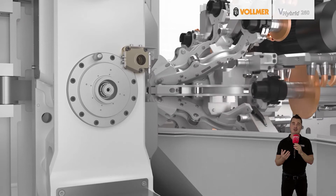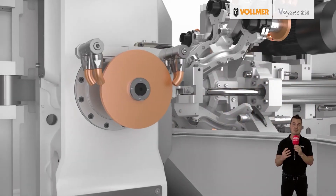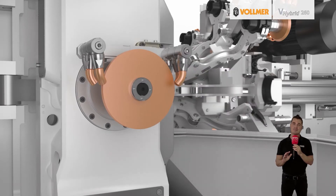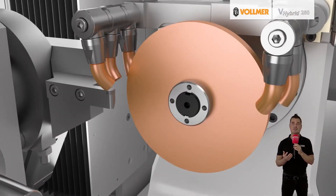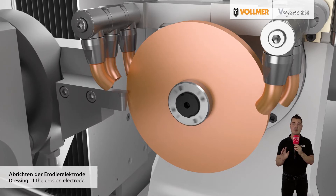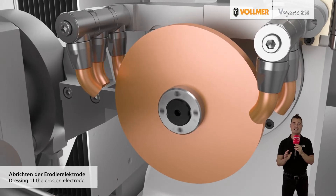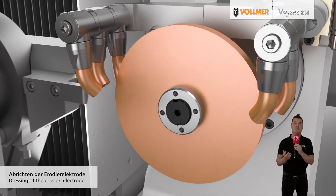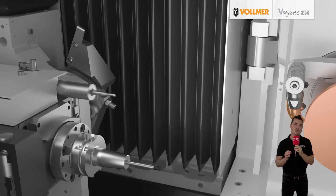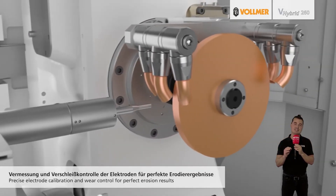From the world of grinding, the ultra-modern machine concept of the V-Grind series ensures high precision in tool machining. Both spindles of the V-Hybrid 260 are arranged vertically on the pivot point of the c-axis, which guarantees high profile accuracy and enables exact grinding and eroding processes. In addition, tool machining times can be reduced thanks to the shorter linear axis travel distances as well as the unique spindle arrangement.